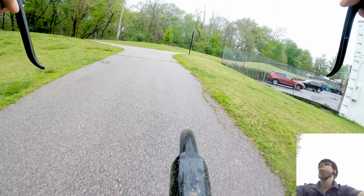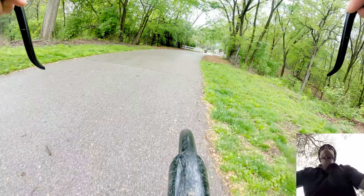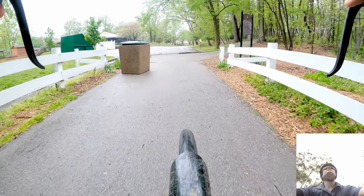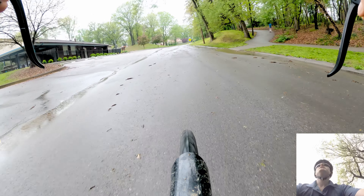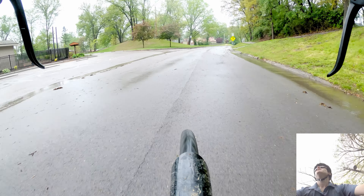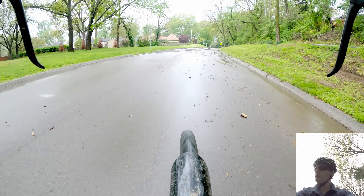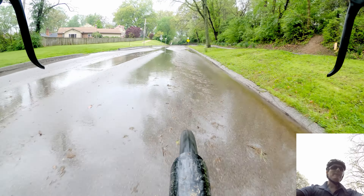Okay, let's continue on to work today. Make a left up here, head up the hill. It's kind of wet all over the ground but it's not raining, so that is definitely a positive. We are between waves right now, so hopefully we can avoid any major downpour.